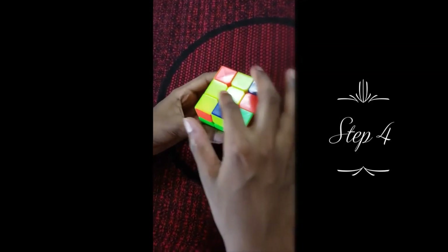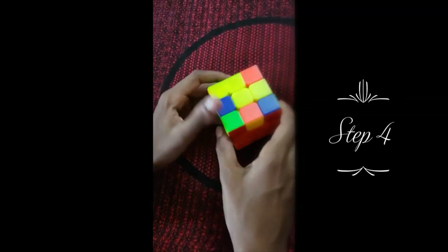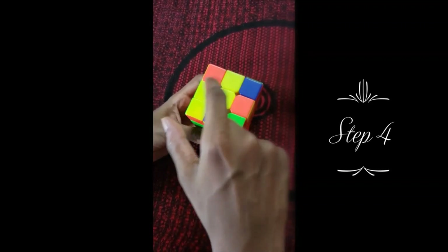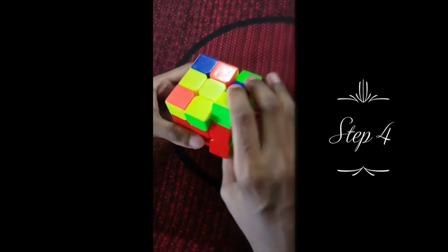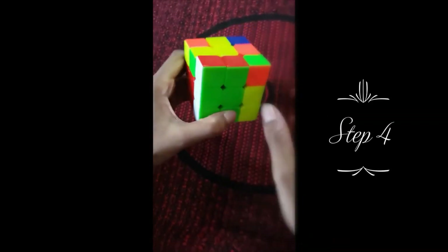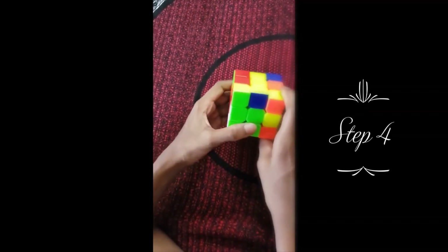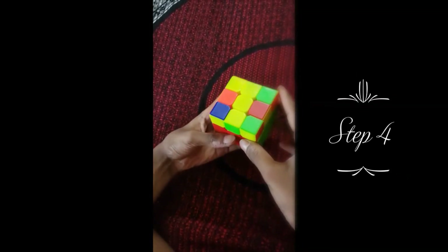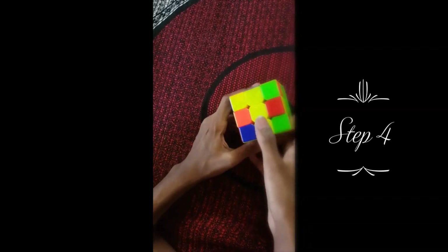For step four, we're going to solve a plus sign of yellow on top. For this step, we can ignore the full bottom part but we still have to maintain these colors. To make the plus, you have to target the formula on a place where there is no plus — these two places have the plus, but these two don't. So the formula is: up, up, left, down for this one, right again, and then bring the white back down. Sometimes the plus doesn't form — it's not always guaranteed, so if it doesn't work after two or three times, shift to a different corner.